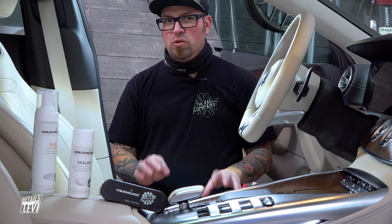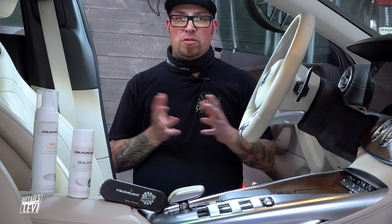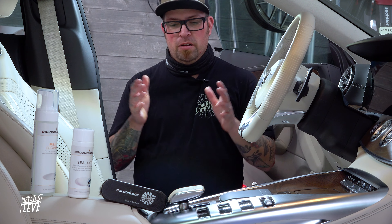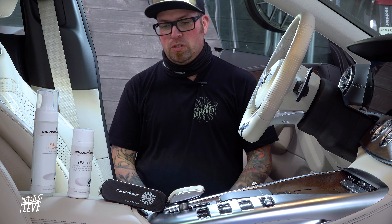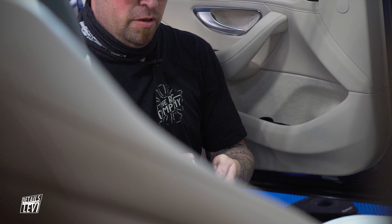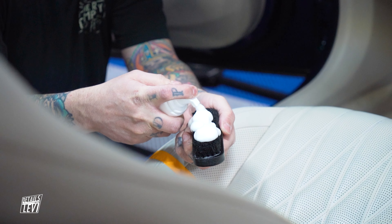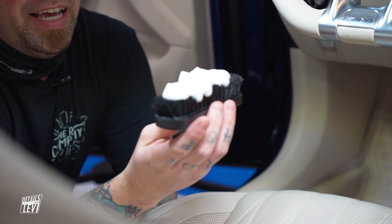This is a really unique kit specifically designed for new cars — or in this case a six-month-old car that hasn't been cleaned much. This driver's seat is a daily driver getting wear and tear, and we want to take care of that before it gets any worse. I'm going to use the brush along with a smaller bottle of the mild leather cleaner, put some product on the brush, and then just lightly agitate the surface.